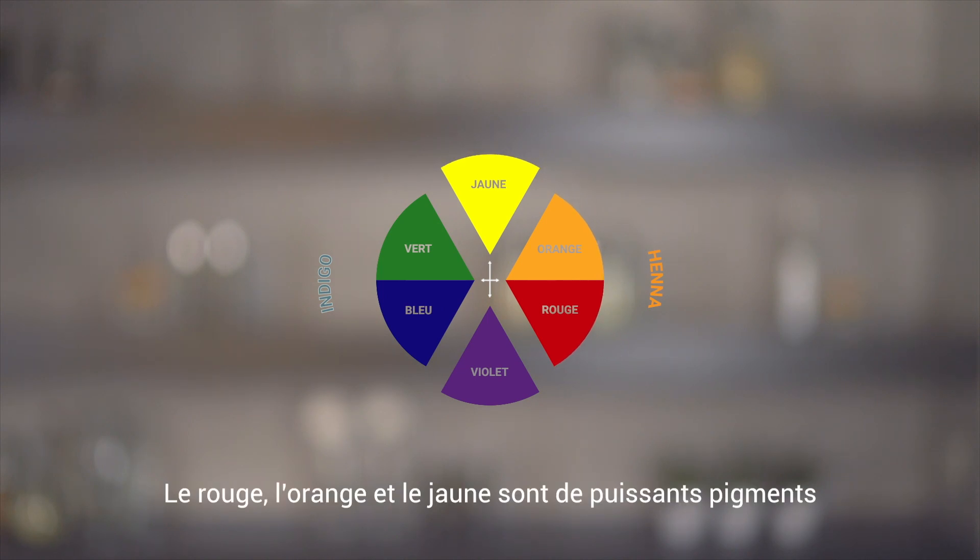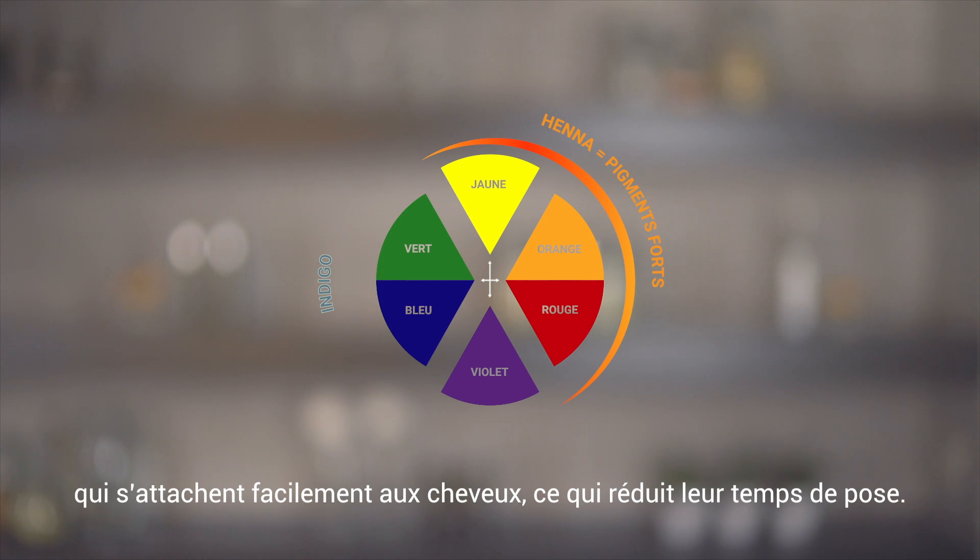Red, orange, and yellow are strong underlying pigments and affix easily to the hair, resulting in shorter processing times.